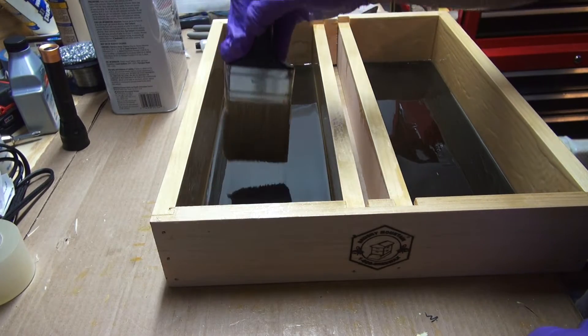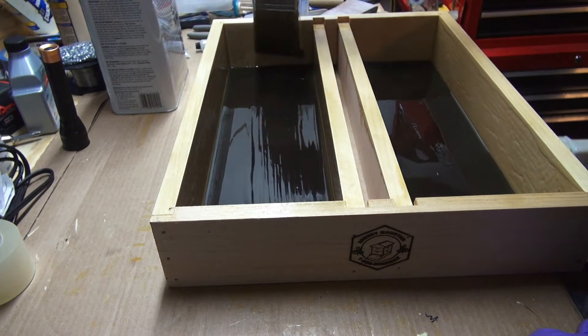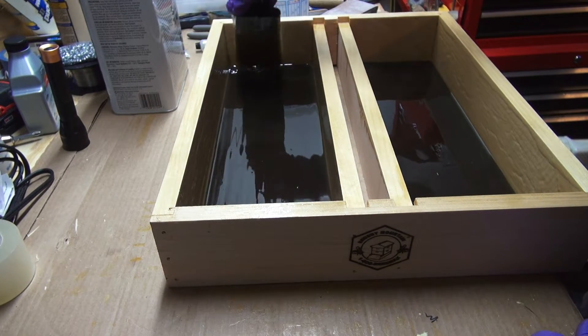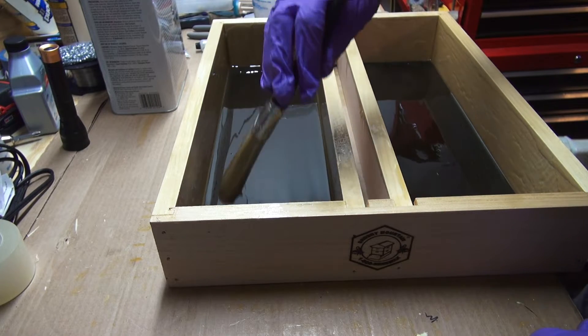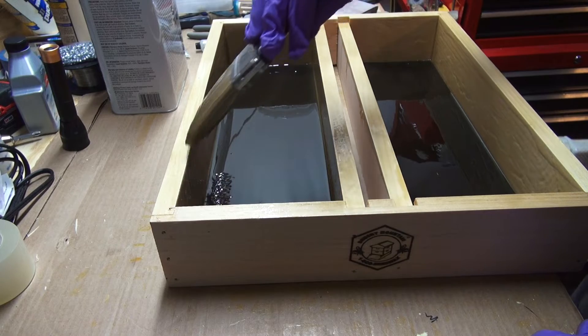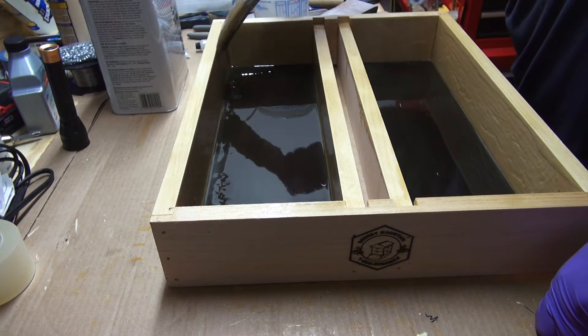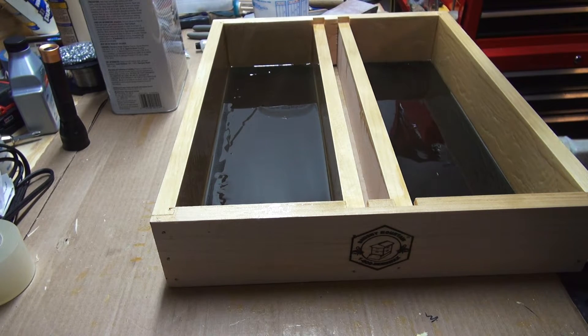I'm probably at the 10-minute mark or so on working this and it's setting up pretty good. So I'm going to give it one final brush and then just let it set — it'll self-level and even itself out. It's looking pretty good.